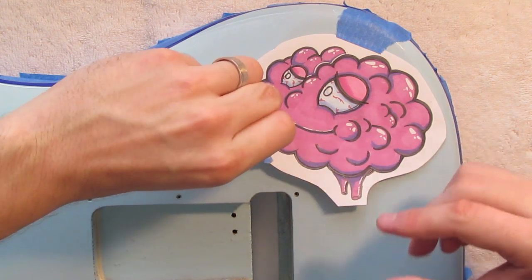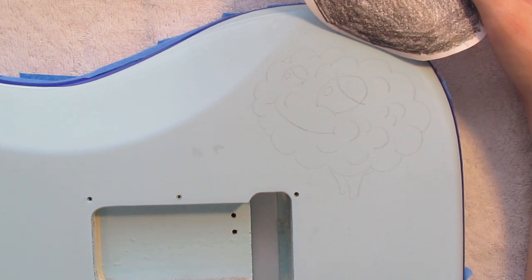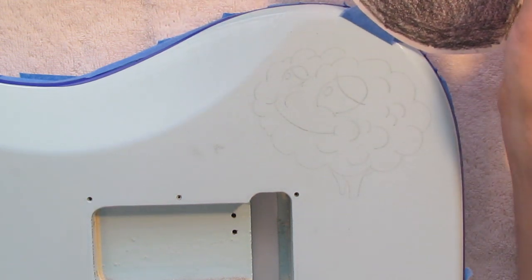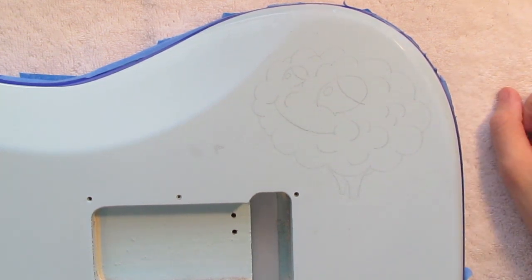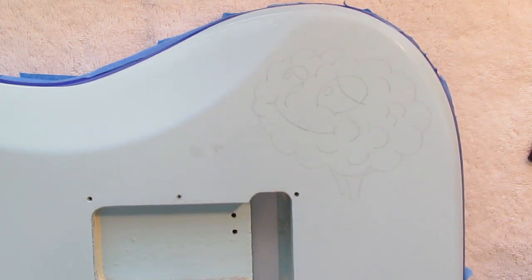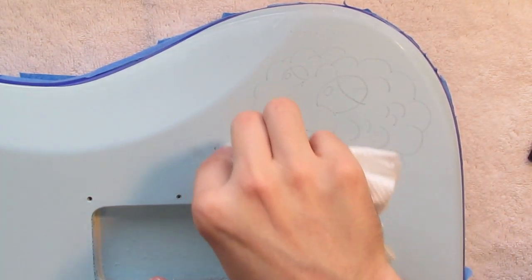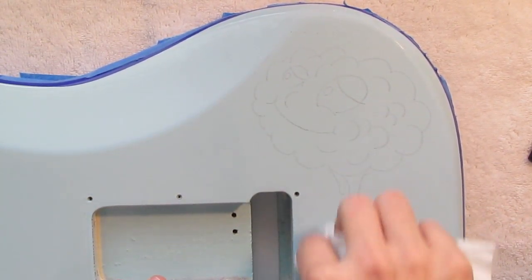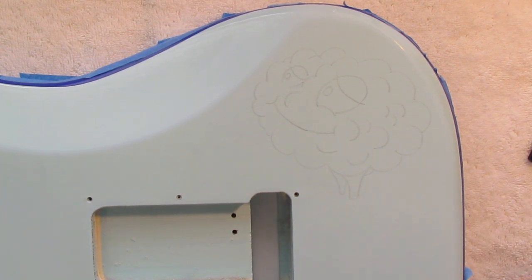Now we're going to lift our tape, make sure we've got all our lines — and it looks like we did. What's perfect about this is it's light; it's not going to show through on our paint, and our design is done. We can remove our template, move it to the side, and go ahead and start painting. Make sure you get rid of any smudge marks — use a little bit of water on your paper towel and they should rub right off. You obviously don't want pencil marks in here because you want to make it look like this design was tattooed on.